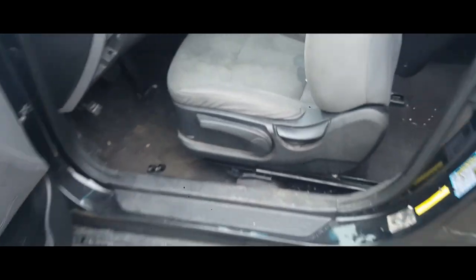All right, so now the whole front seat should come undone — there's the four bolts. Here is our electrical connection, so the way we're going to do this is match all of these here and all of these right here.